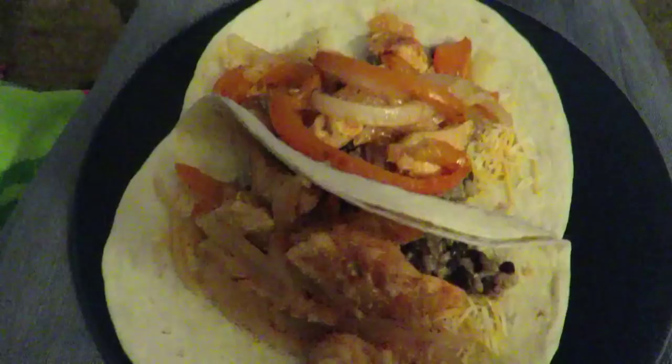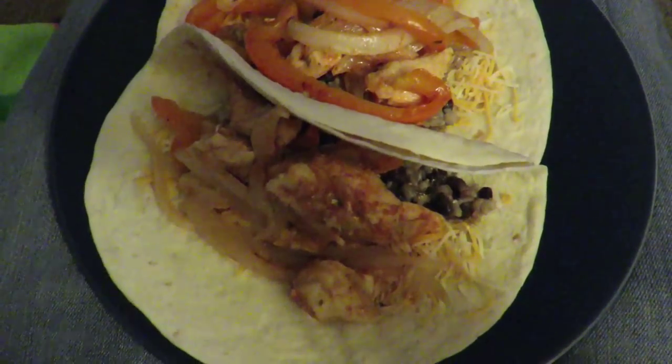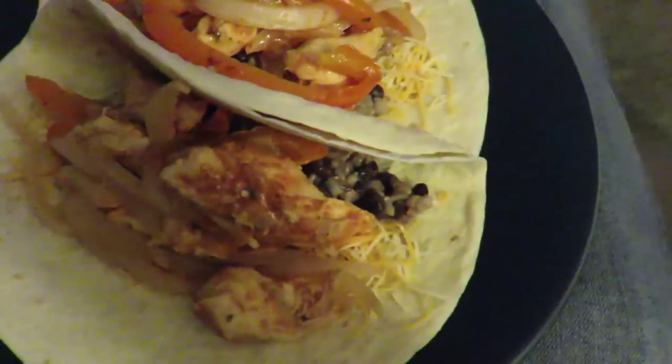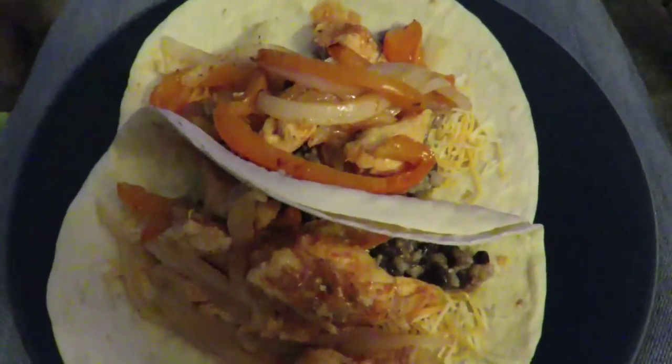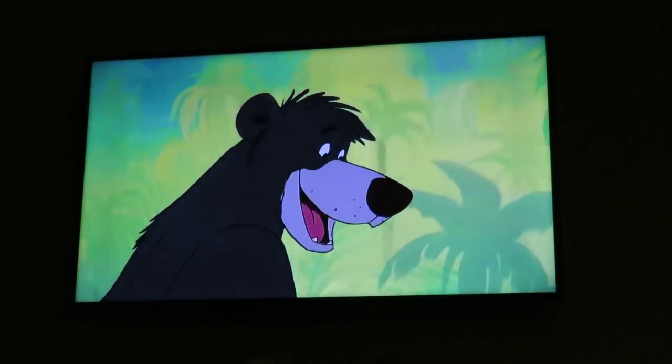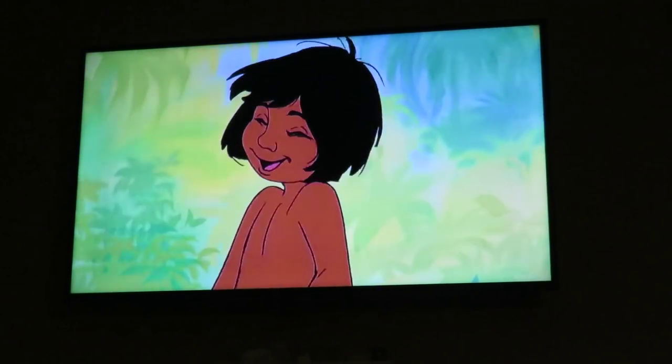Holy cow, that is a delicious looking dinner! Mine looks better. And while we're eating dinner — heck yeah, the Jungle Book, best movie ever! Quintessential song of the movie. Jungle Book is like an amazing movie, one of my favorites. We enjoyed it immensely. Watched the whole thing. Stayed awake. It was great.